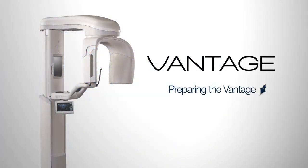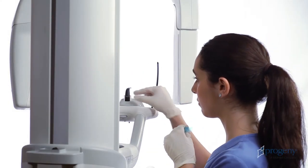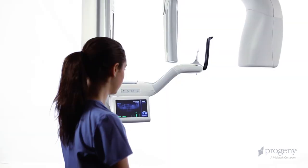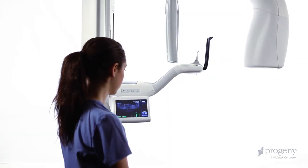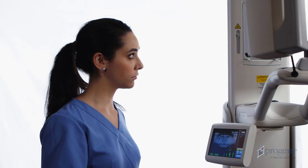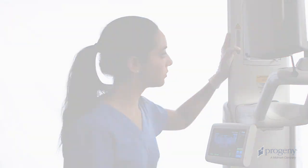Before introducing a patient for examination, we must prepare the system. If necessary, tap the cycle key on the Vantage touch to bring the overhead to the patient entry position. Then verify the yellow ready indicator. Place the Frankfurt plane laser in the lowest position.